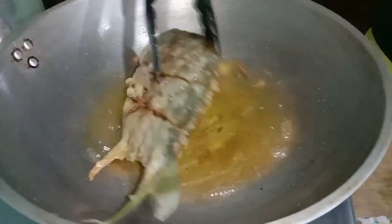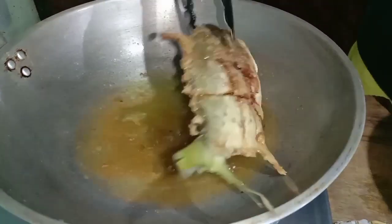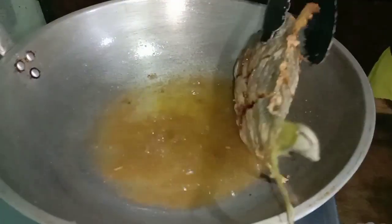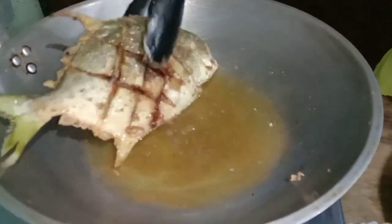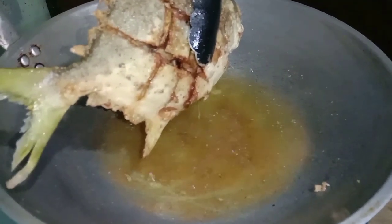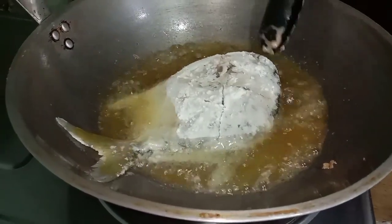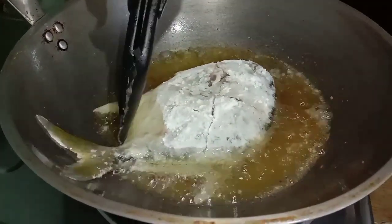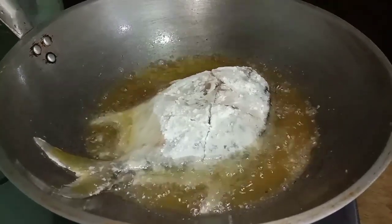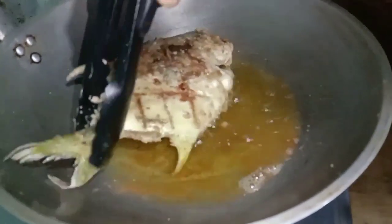Okay, tanggalin na natin. Done na ito. Ang crispy! Okay, balik na rin natin. Wow! Ang crispy.